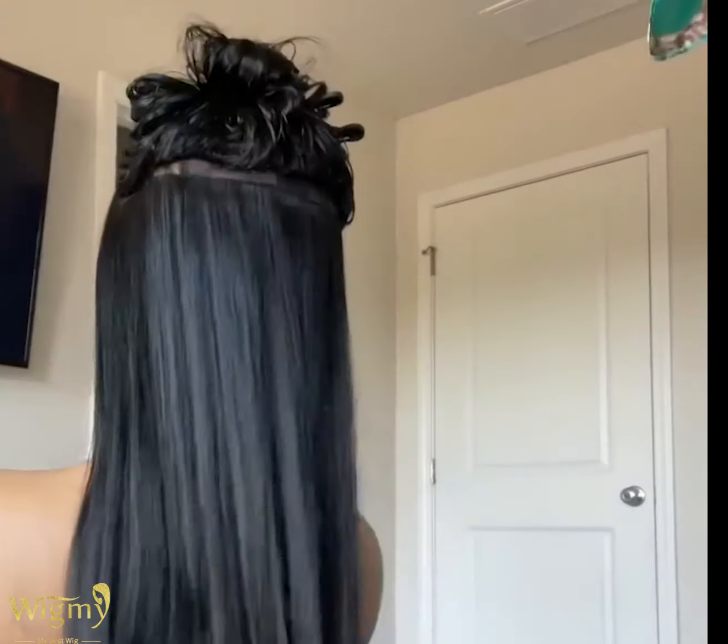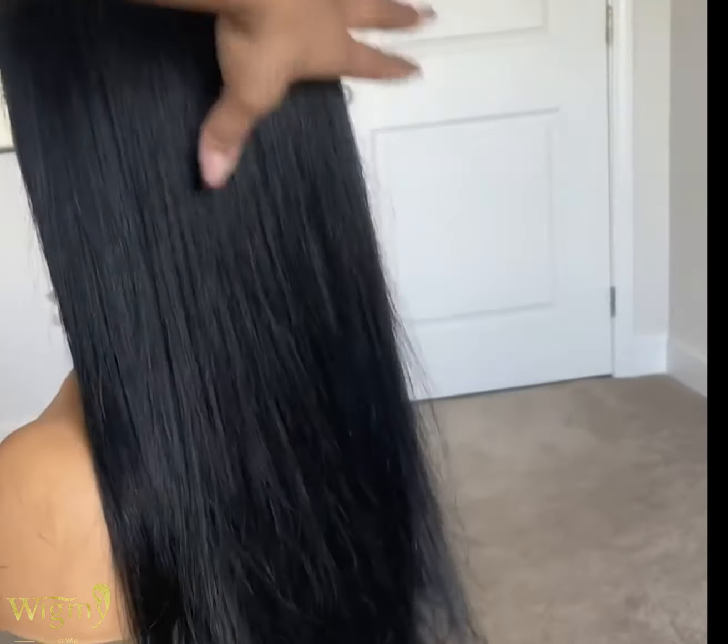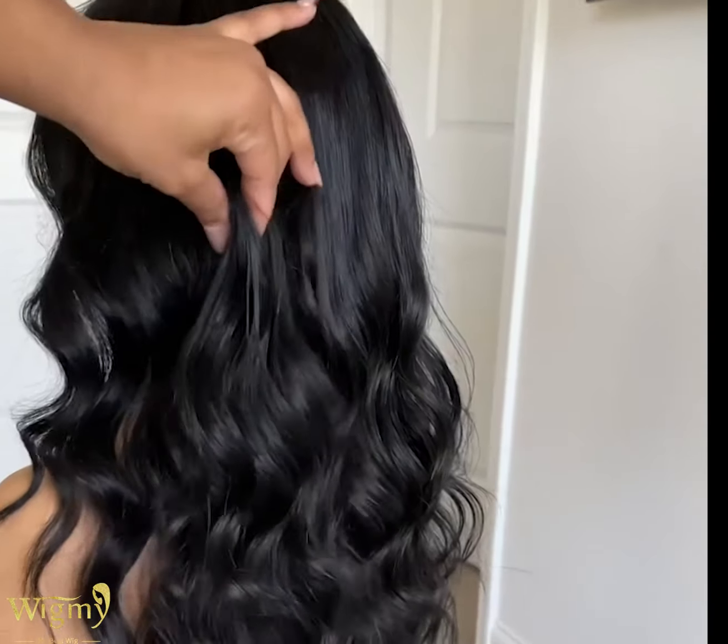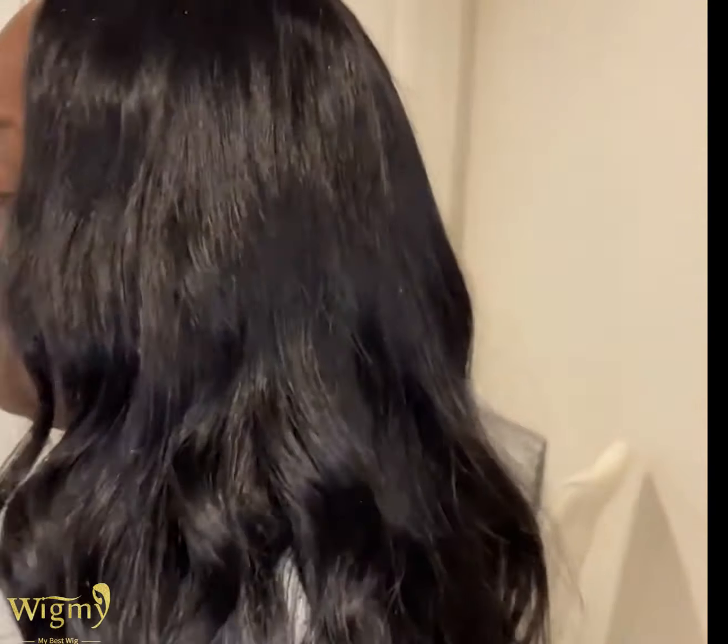Then I go ahead and give this unit a full blowout. You can leave it like this if you really like it straight, but I wanted to go ahead and add beachy waves. They're a little tight right now but when they get loose they look amazing.